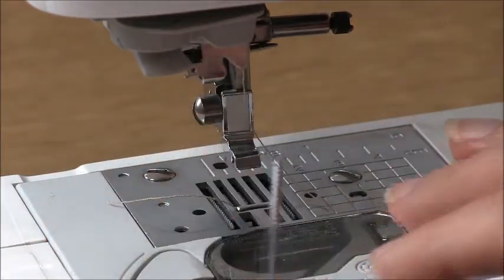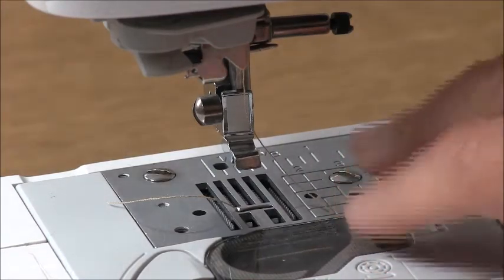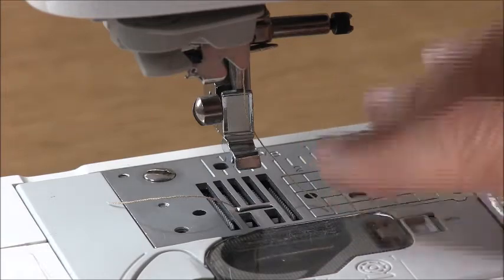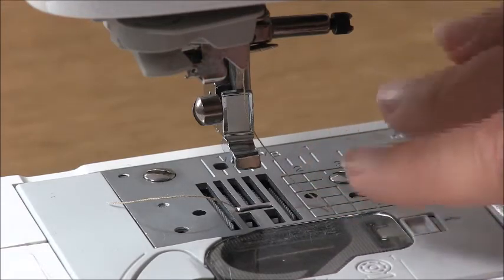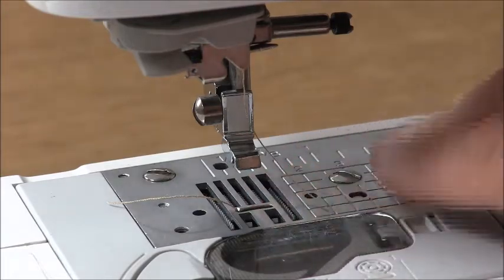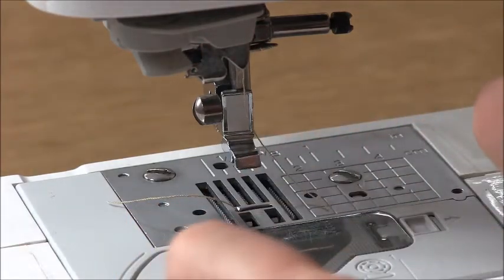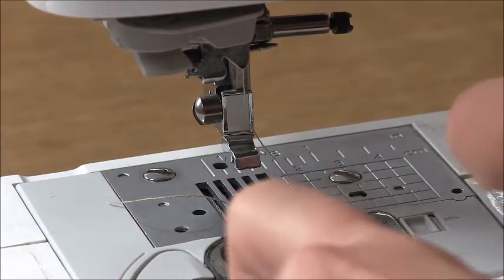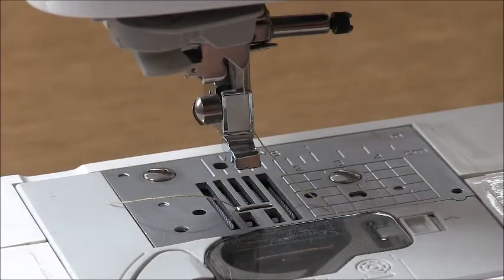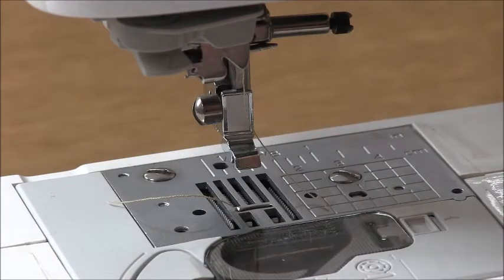Make sure the needle you're putting in is the right needle for your project. Your manual will tell you which is correct, but if you're sewing wovens, generally use a sharps needle. If you're sewing knits, you'll need a ball needle or a stretch jersey needle. Ball needles will push the fibers apart in your knit fabrics and won't cause any runs or ladders as you're sewing. A sharps needle will pierce the fibers, which can cause damage when sewing knits.